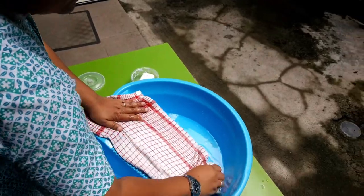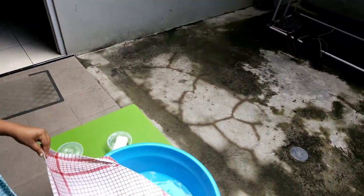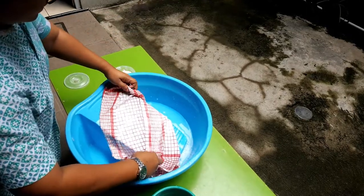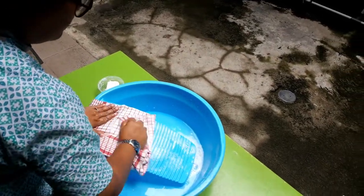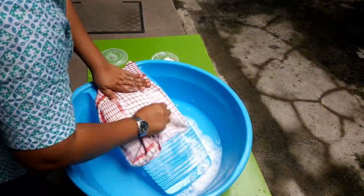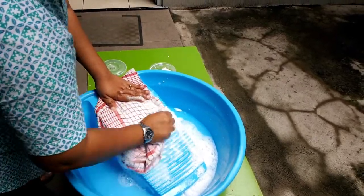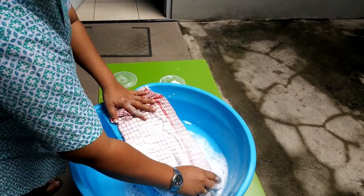Since we are going to wash the inside part of the napkin, you have to open it and put it back. Be careful — hold the other side of the napkin using your left hand and stroke the napkin using your right hand. You will see some bubbles coming out from the napkin. Flip once again and stroke it well.